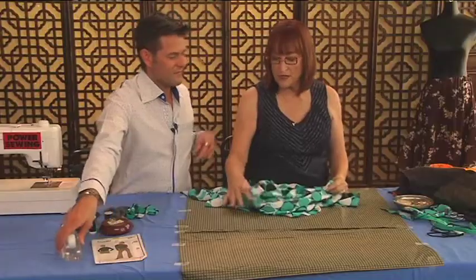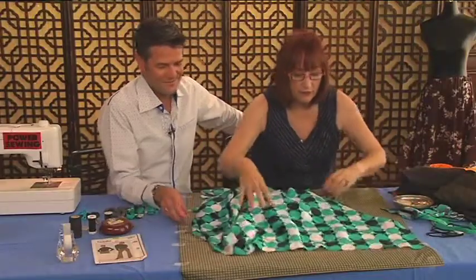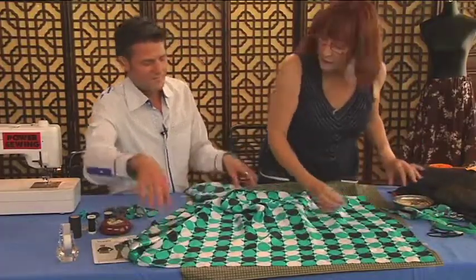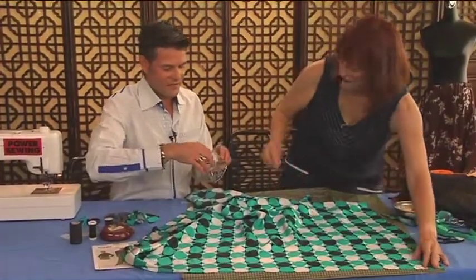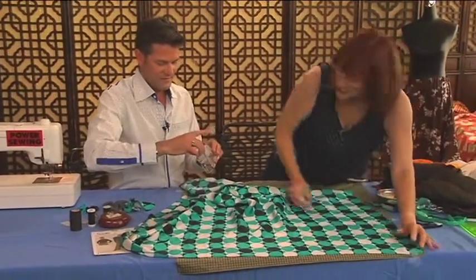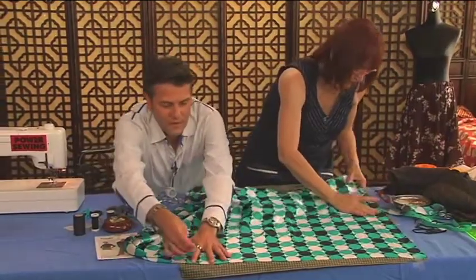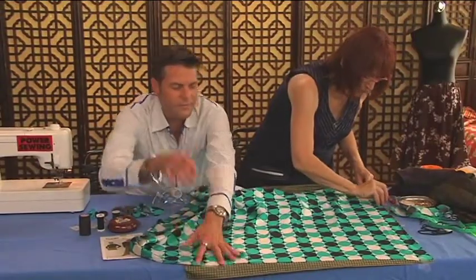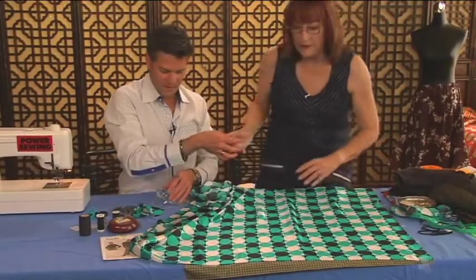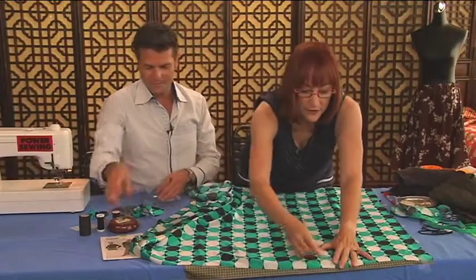If we just cut this out on a cutting surface by itself, it would be very problematic. So what I do is take the selvage, we're going to do it at single thickness, and tape it down. You can see the cut edge on one end and the selvage on the other. This is so worth doing, as you will see in a few minutes.